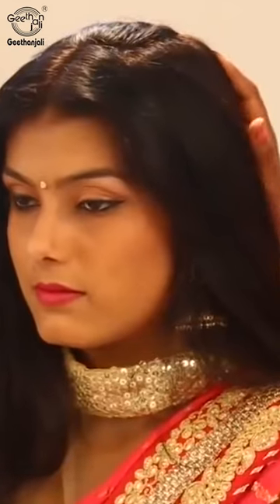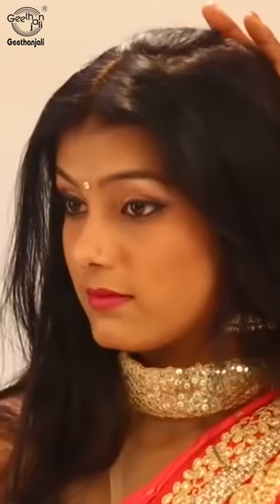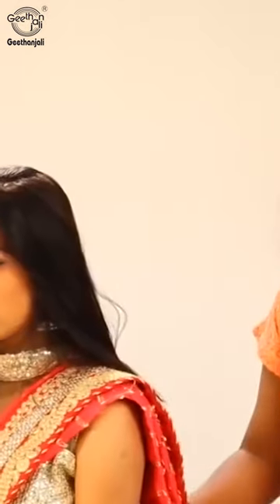Let's do the South Indian bridal hairstyle. Put methi, chutti, then high bun, high puff here and a bun here along with the long braid here. Exactly like the typical how South Indians do.